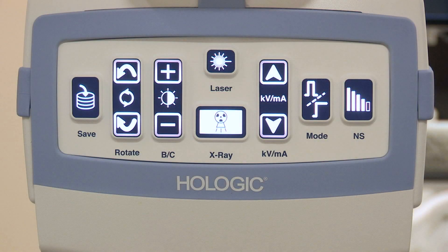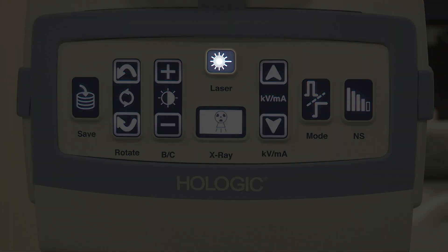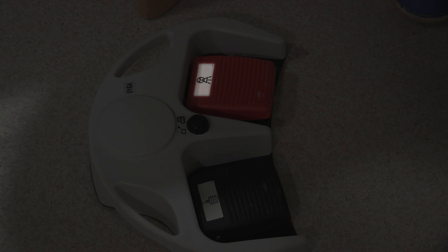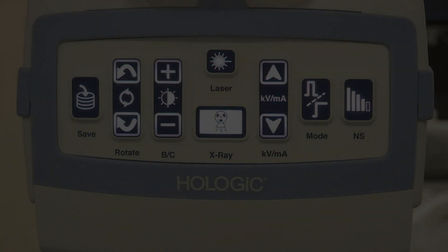There are buttons on the generator. The most useful button every day is the laser pointer, which helps centre the part you want in the X-ray beam. You can also use the buttons to take X-rays; however, in practice, both your hands will be used, so you would normally take an X-ray with the foot controls. You can also save using buttons on the X-ray generator.